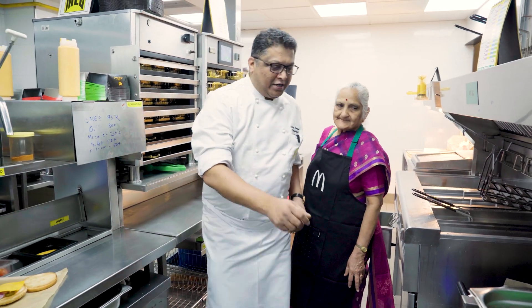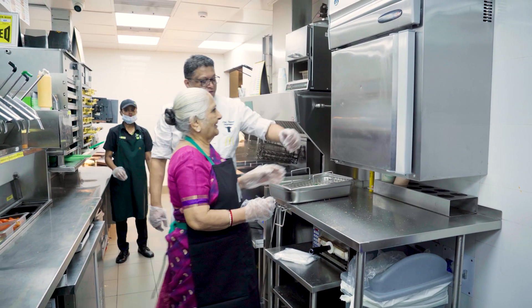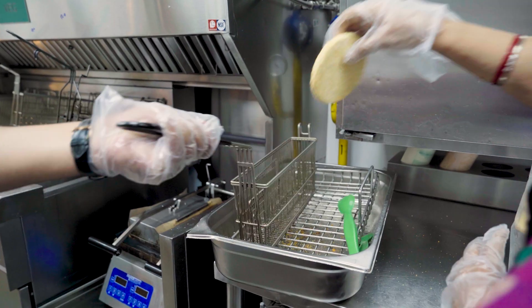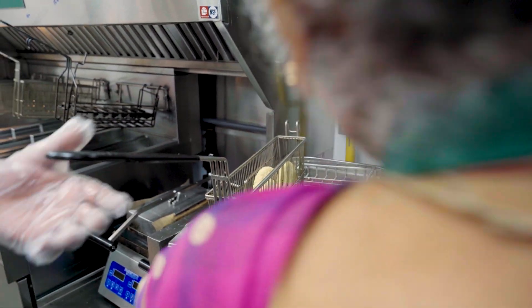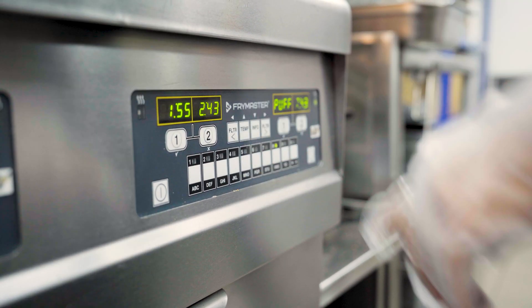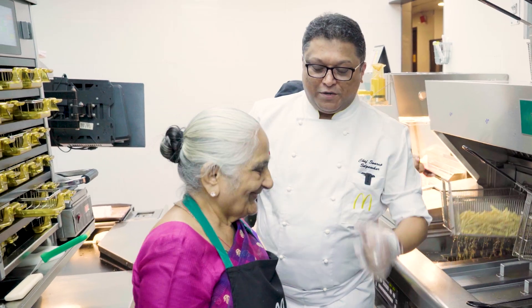I'll show you. First, we have gloves — here are the gloves for you. We store the patties here. Please open it. These are our cheese patties. You add 1, 2, 3, and 4. Very good — and press. Now we'll wait for the patties to get fried, and when the patty is fried, we'll prepare the burger.